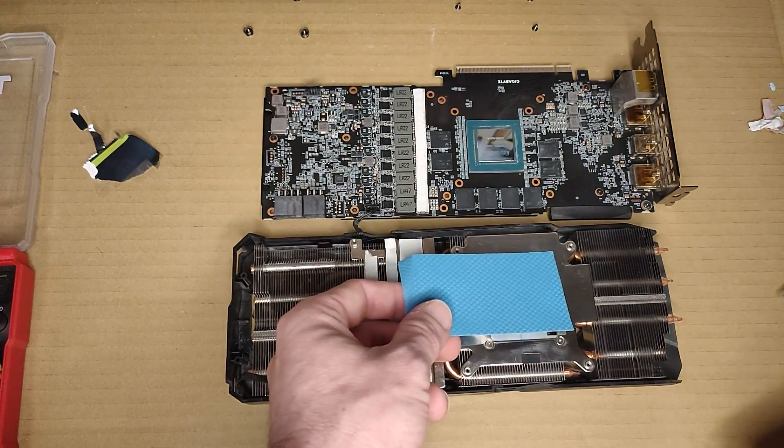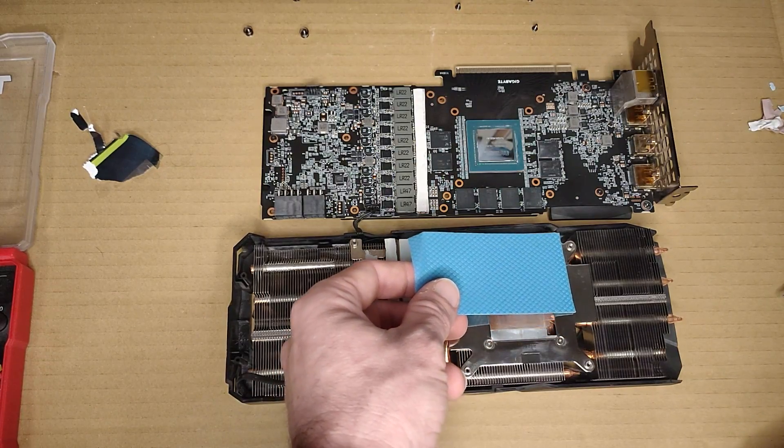Cool. So I need to pick one here and put it down here.